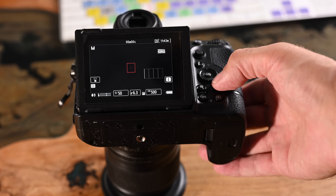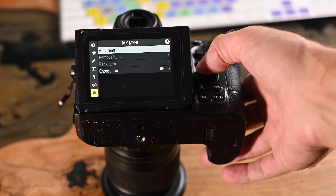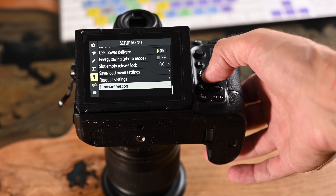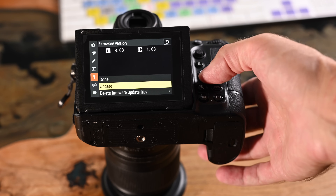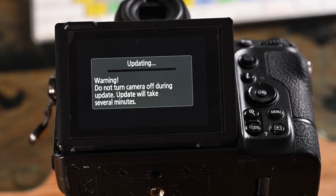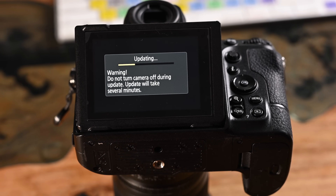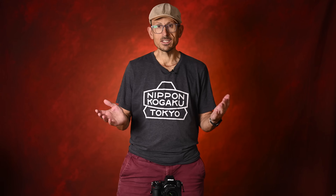To update — again in my expert setup guide I'll run you through this in more detail — go into your setup menu, then go up to firmware version and update. You'll see your current firmware, whether that's 3.0 or a previous version, and update it up to 3.01. Make sure you have a fully charged battery, just let it sit there, and a couple of minutes later you're all up to date, ready to go, and all of your third-party glass should be back and working.